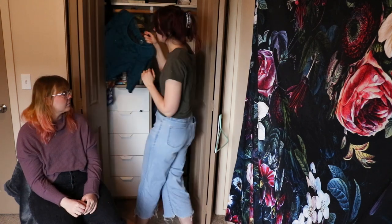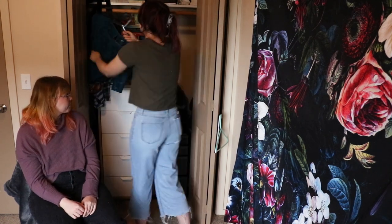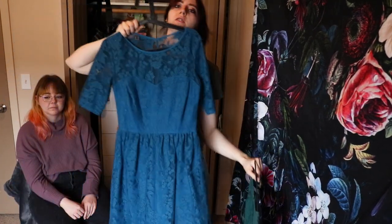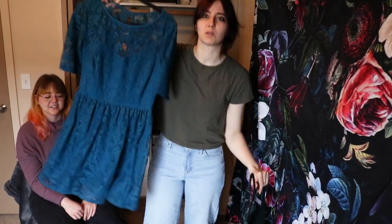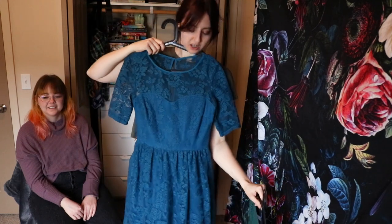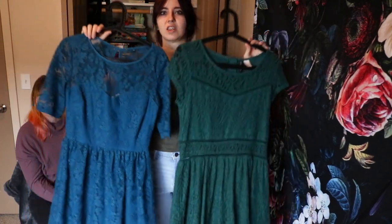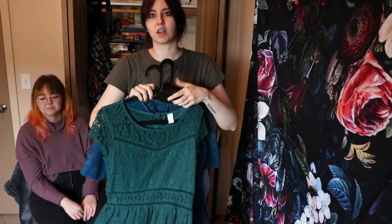Here's two dresses — I think they're very 2014. They're very twee. Let's do a twee video. I bet people would want to see me try these on. Let me try on one, I'll be back.